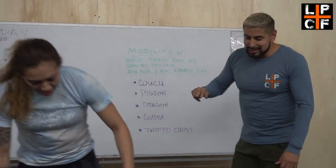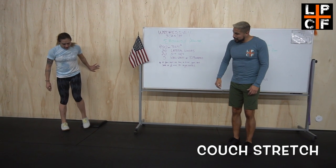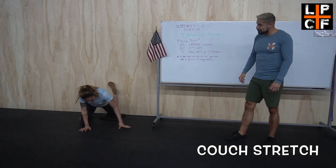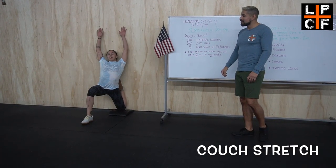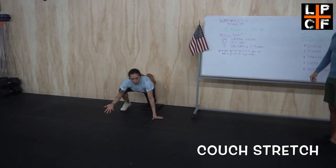The first one is a couch stretch. Use a pillow or whatever you've got. Get your knee as close to the wall as possible, bring that other leg up into a lunge position, and then come up — ideally touching your hands, but if you can't quite do that, just get in as much as possible. Aim for a minute on each side.